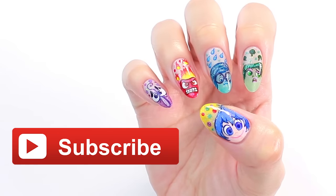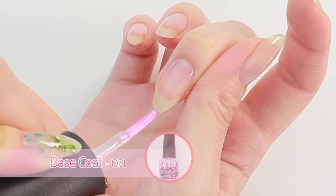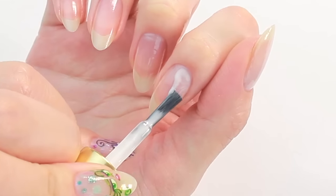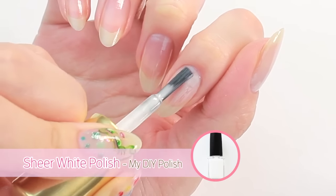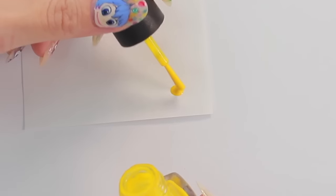First I'm going to start with base coat to protect my natural nails, and then apply one coat of sheer white nail polish for the background.